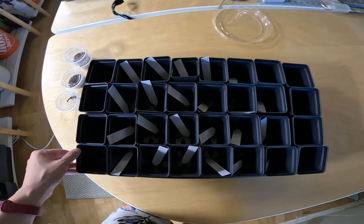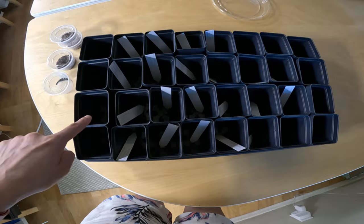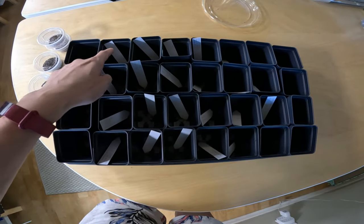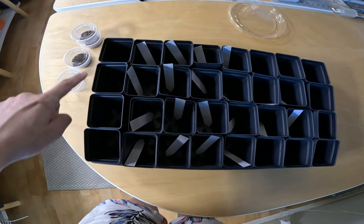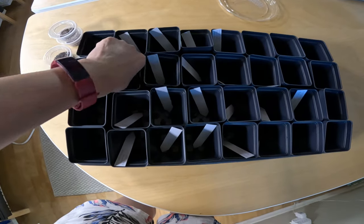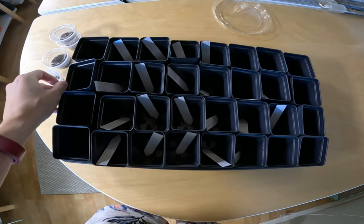Now for the experimental setup. I have a 10×20 tray that holds 32 two-and-a-half inch pots. The pots along the outer edge will be sown with something outside the experiment, to keep the environment as equal as possible across interior pots. I've labeled all rows with pencil — pencil resists humidity much better than pen, which will eventually melt off the label.